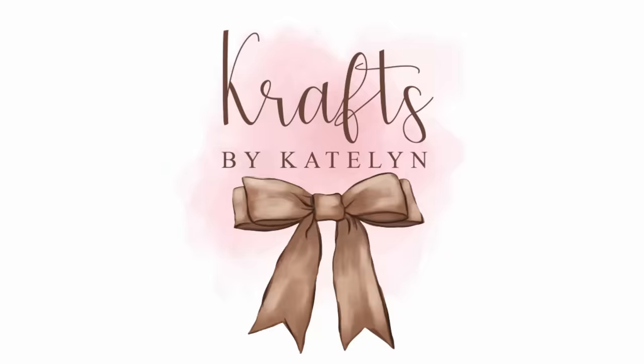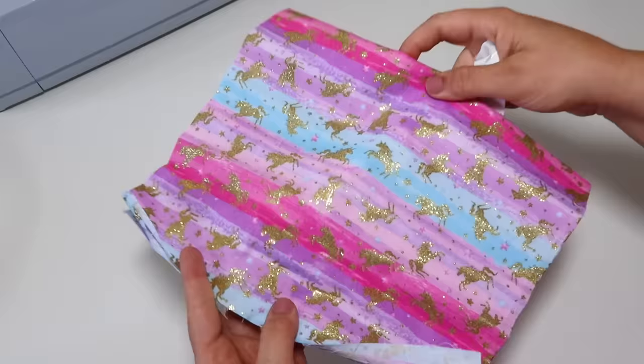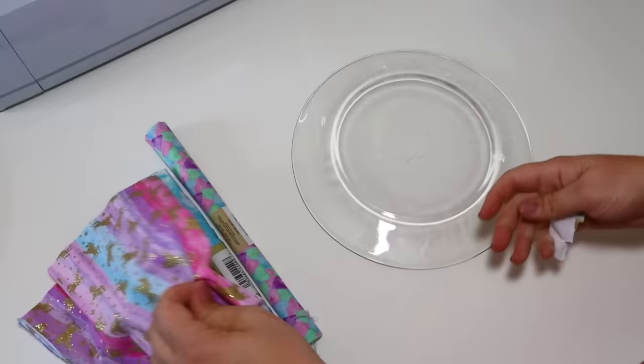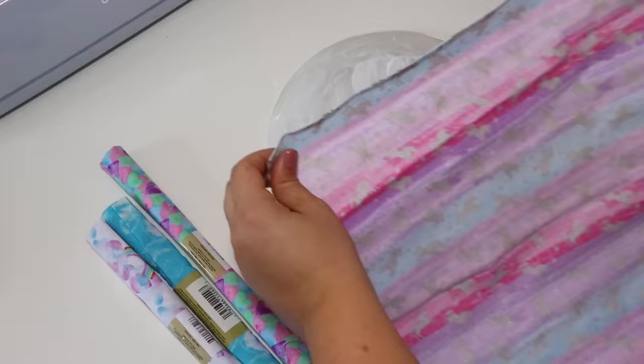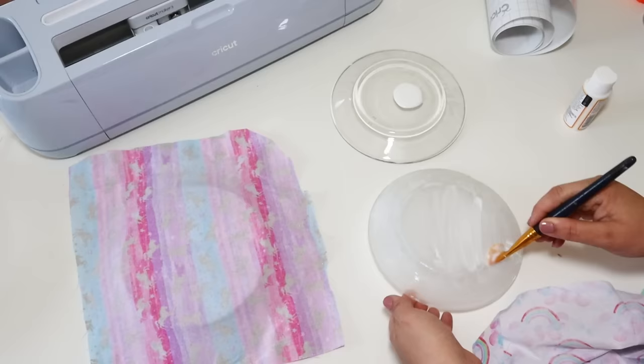First we are grabbing some Dollar Tree fabric. She didn't ask for anything specific, just unicorns and rainbows, so the point was to use coordinating colors. My favorite hack of all time is to actually Mod Podge some fabric on the back of these glass plates, which you can find at Dollar Tree. It's a great way to get a custom look for a very inexpensive budget — I've done this for fall, Christmas, and different seasons, but you can do this for parties too.